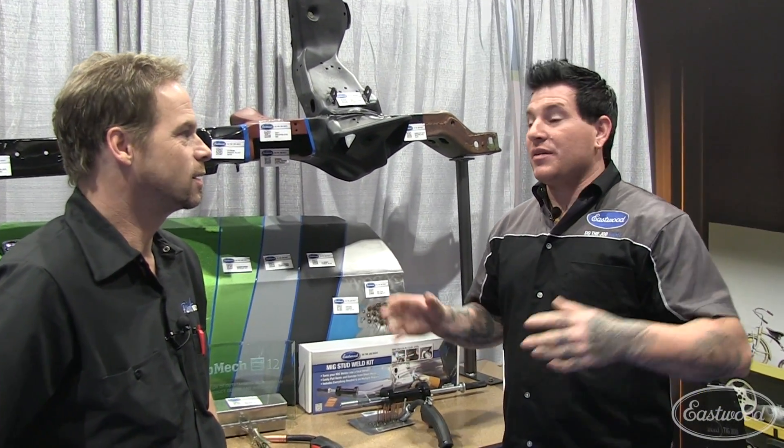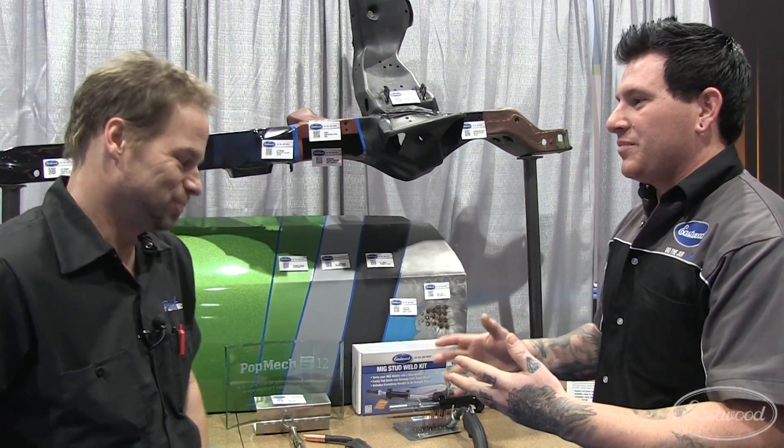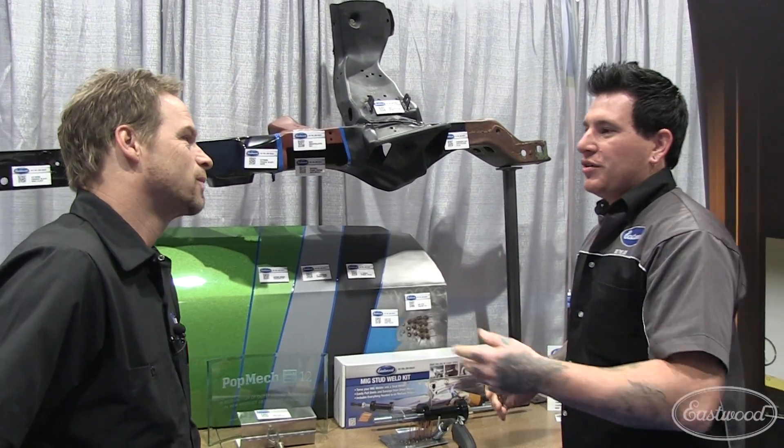Every guy that we sell to probably has, even if he has a big shop, you just end up filling it with cars, parts, tools, something. So saving space is a big thing. I'm sure you've run into that yourself.